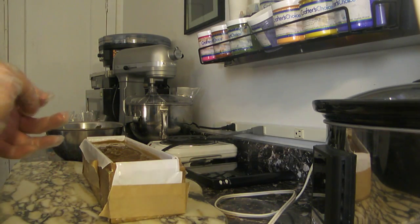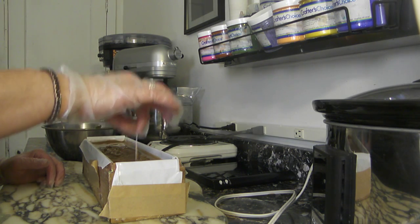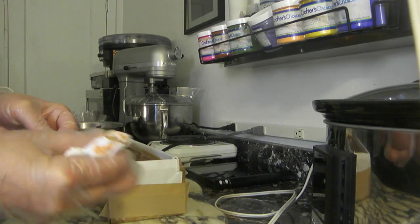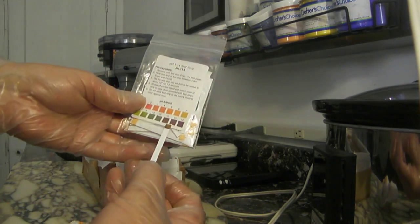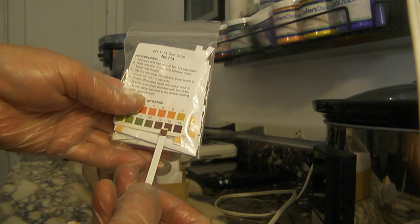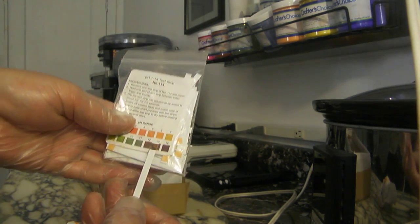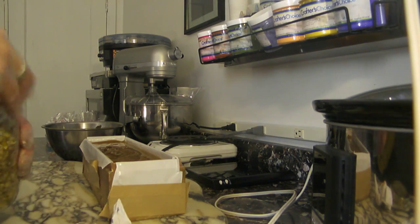Now I'm going to take the test strip and just leave it for a couple of seconds, then wipe it off. Let's see where we're at — it looks like it's between 13 and 14, right around 13 in color. All right, so that's the pH on it right now.